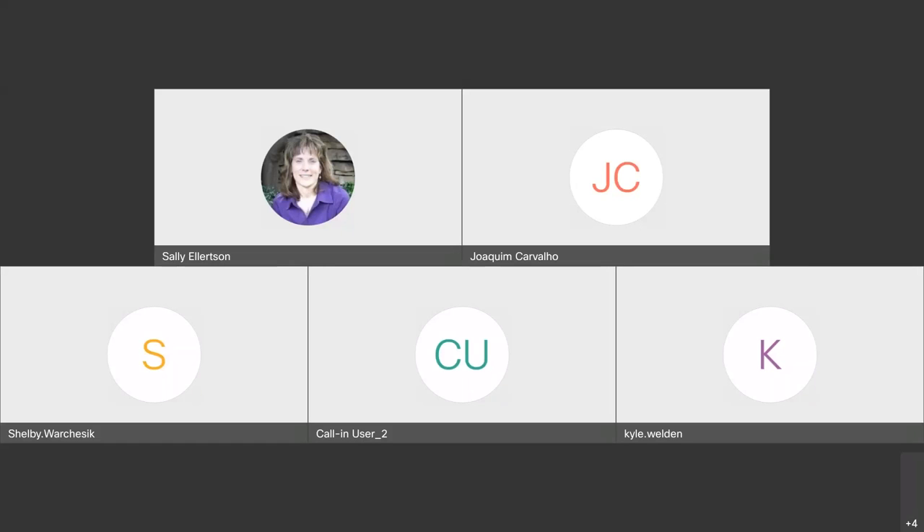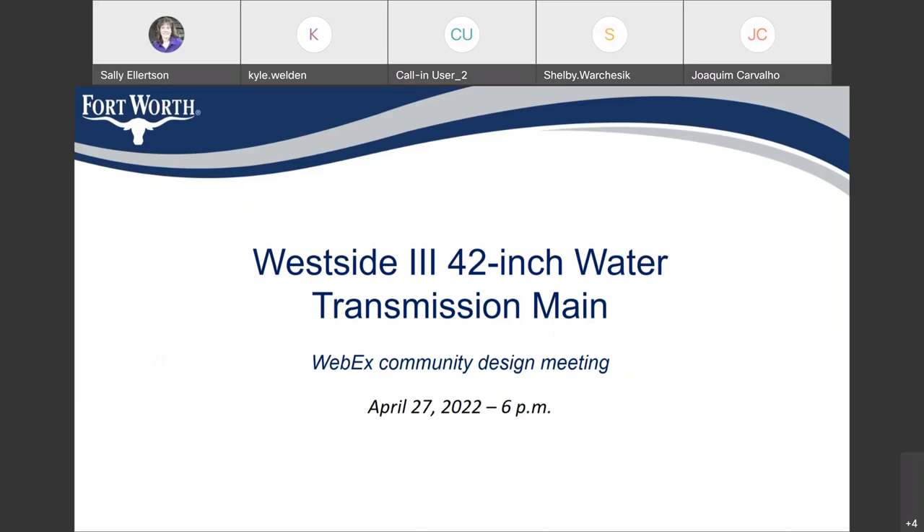We want to welcome everybody to the West Side 3, 42-inch water transmission main meeting. If you have a question during the presentation, you can always post it in the chat in the bottom right-hand corner of your screen. We will take those chat questions first after the presentation, and then if we have any call-in users, they can ask their questions after we field the chat questions. I am going to hand this over to Walter Norwood, who is your project manager.